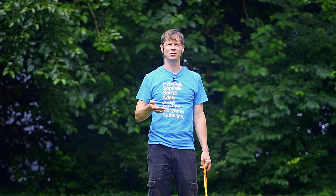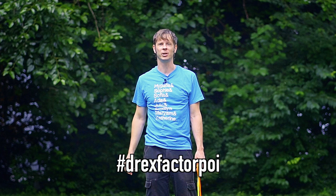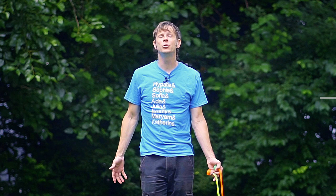This was a really fun combo for me to figure out and I hope it's been a fun one for you to learn. Please post video of yourself doing this combo to Instagram and use the hashtags DrexFactorPoi or DrexChallenge so I can go around and check out your hard work. If you'd like to be featured in my Instagram stories, post video of yourself doing this combo to your Instagram stories and tag me — I am DrexFactor on Instagram.